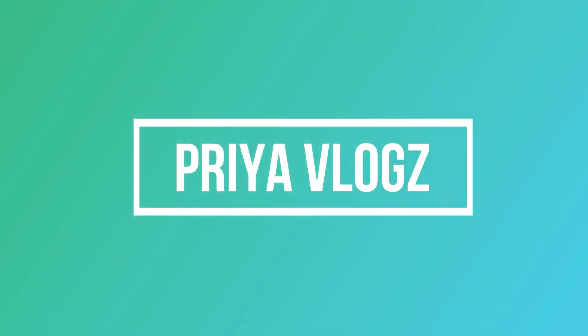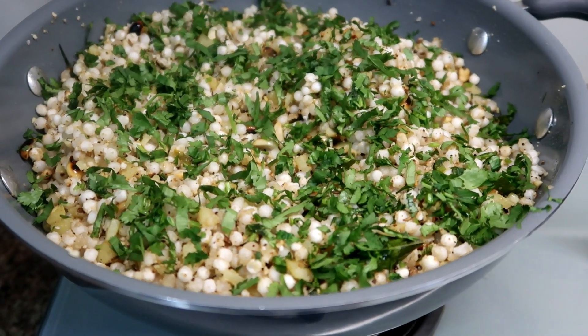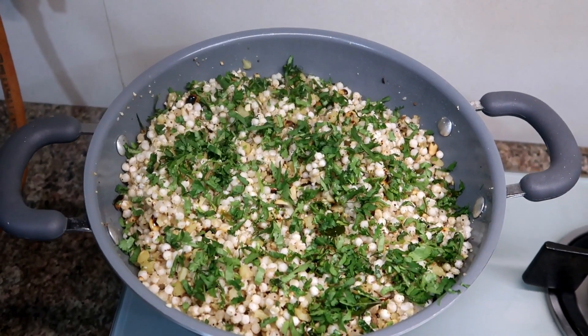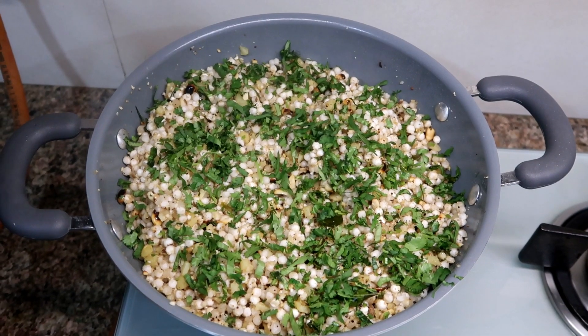Hello everyone, welcome back! Today's video is a recipe video which I will share with you. In my recipe video, there are questions that you are making this recipe, so we will give you information about this recipe and then we will start our recipe.